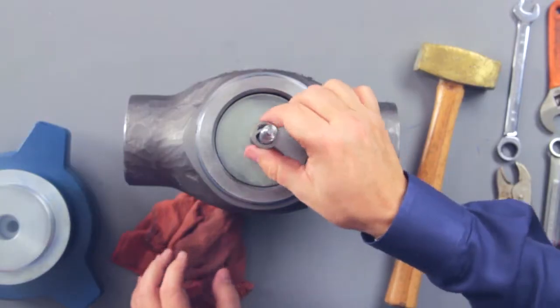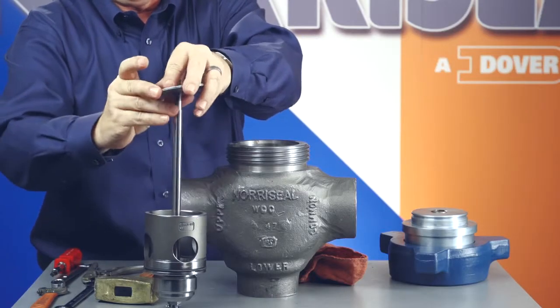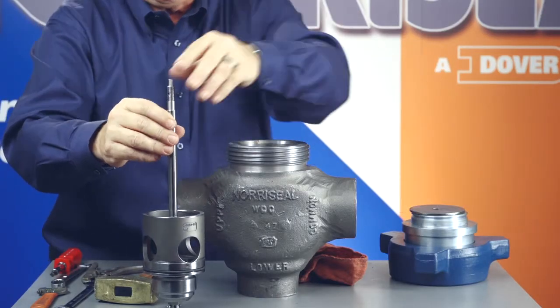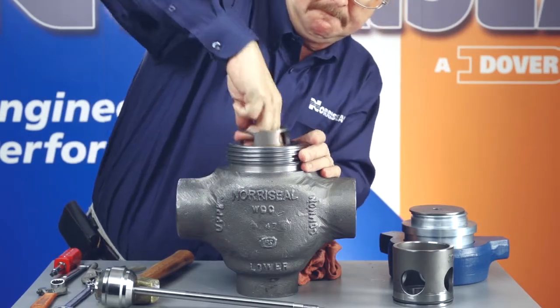Remove the plug from the stem by loosening and removing the nut on the lower end of the stem. If the actuator valve stem connector has been removed, the stem and trim assembly can be removed from the packing plug. Loosen the packing retainer and remove the stem from the packing plug. You should always replace the entire plug and stem assembly. Lift the lower seat and seal out of the body.